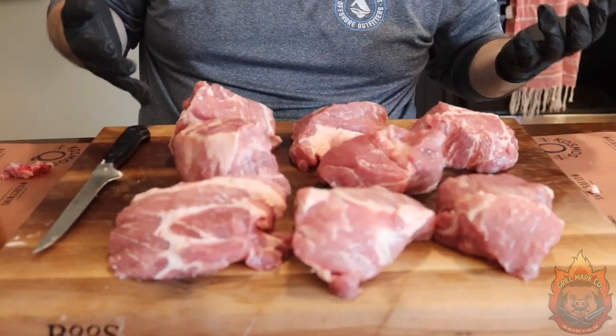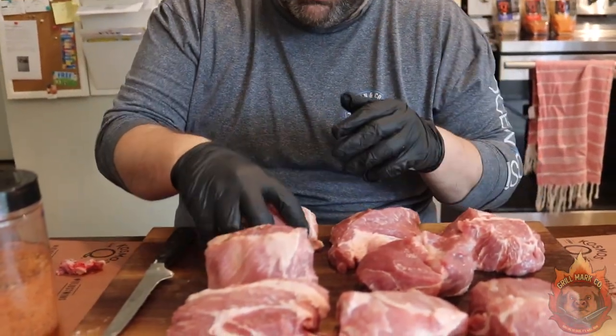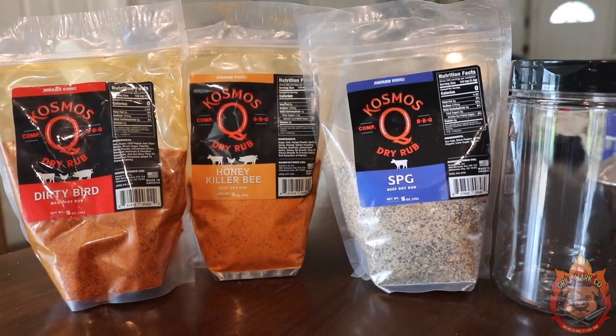We got about eight equal pieces, or pretty close to equal. Some of them are gonna be a little bigger than others — it doesn't have to be perfect, because this is barbecue, and barbecue is done your way. Now it's time to season these up. I took this giant shaker from CosmoQ.com and mixed three equal parts of CosmoQ SPG, CosmoQ Dirty Bird, and CosmoQ Honey Killer Bee together, and this is what we're gonna use to flavor up these bombs with some actual bomb flavor.